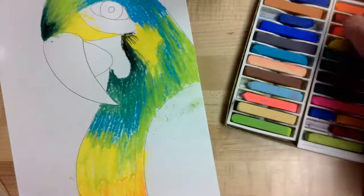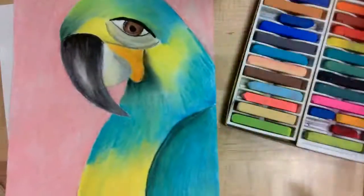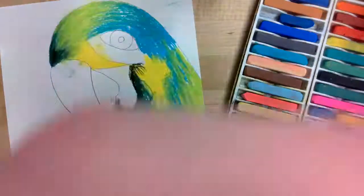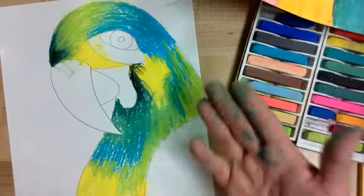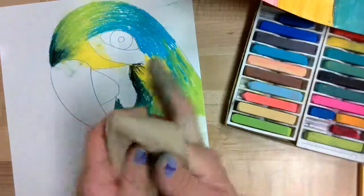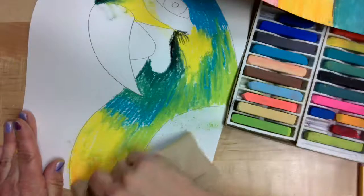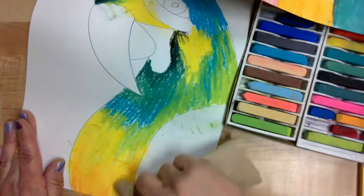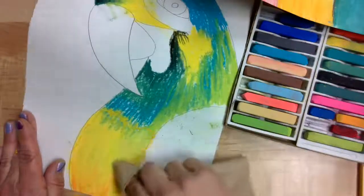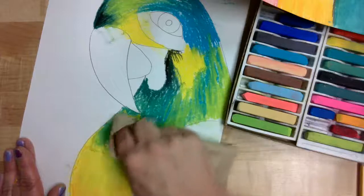Now comes the fun part — I get to start doing some blending. You'll notice that the colors on my parrot are very smooth and even. To get that look, I took a paper towel, wrapped it right around my finger, and I'm going to use that to start blending those colors together. I'm starting down here with my orange, mixing it into my yellow, just rubbing those colors together and then coming up into the blue-green area as well.